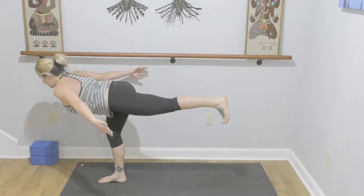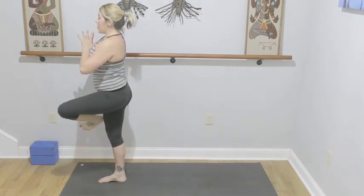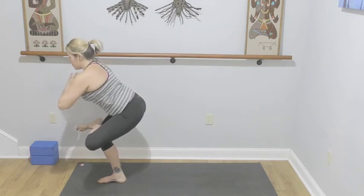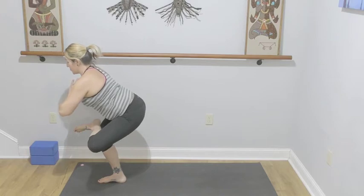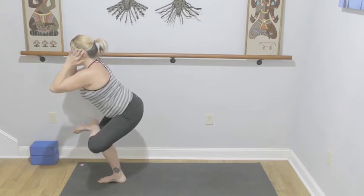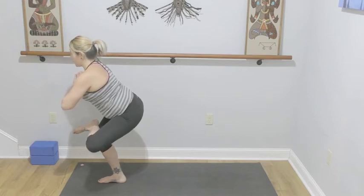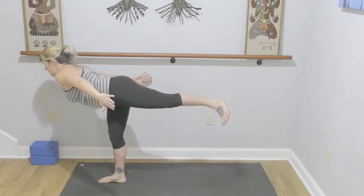Shoulder blades together, hips are square. Three, two, one — left knee comes into the chest, hands to prayer, cross the ankle over the right leg into standing figure four. To intensify, start to sit low — grab a wall if you need to. Keep reaching the crown of the head towards the ceiling — imagine someone had your ears and they're pulling you up. A few more breaths. Push into your right foot, left knee into the chest, airplane again. This time we're rotating our chest towards the left, opening up the body, landing in warrior number two — straighten that front leg, turn the toes to face the long edge of the mat.